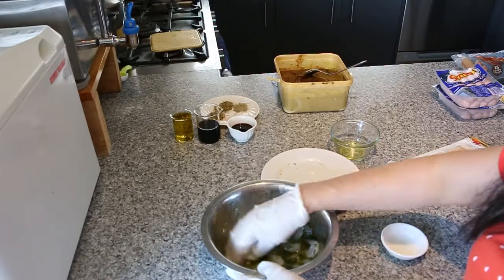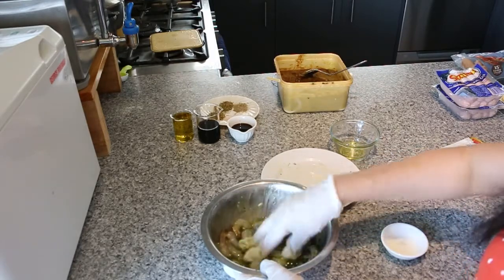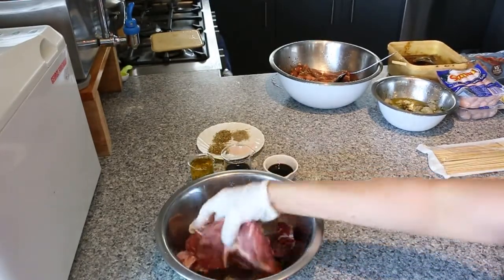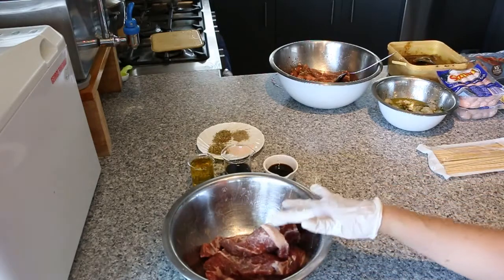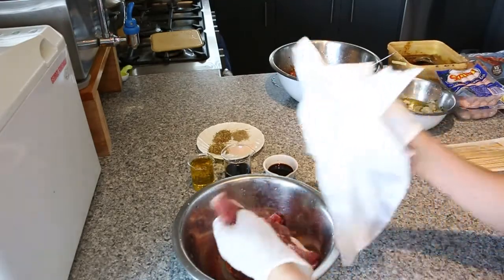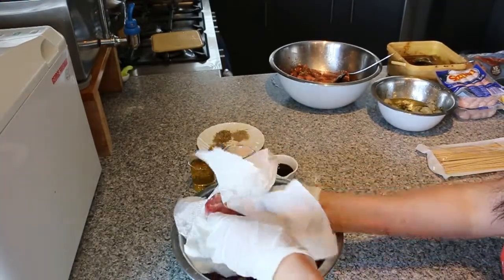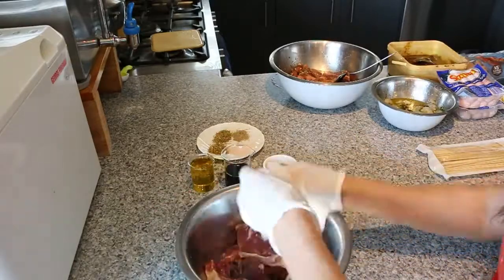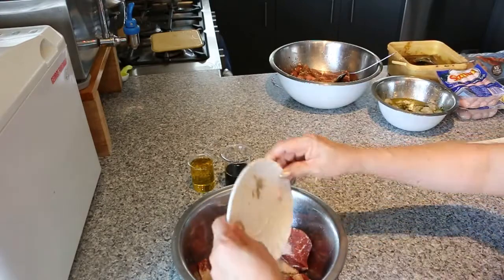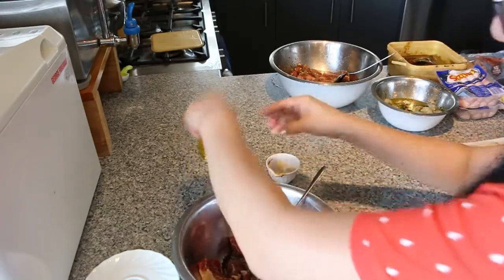All this marinade, we can leave it for at least a minimum of up to an hour. The longer you leave it, of course, the meat will taste even nicer. Now this steak has been in the baking soda to tenderize for about 15 minutes, so I'm just going to wash all the baking soda off under the tap water and dry it. Then we're going to start marinating. So now I've already rinsed out the steak, I'm going to give it a quick dry, and then we're just going to marinate it — putting in all the spices and all the liquid as well.